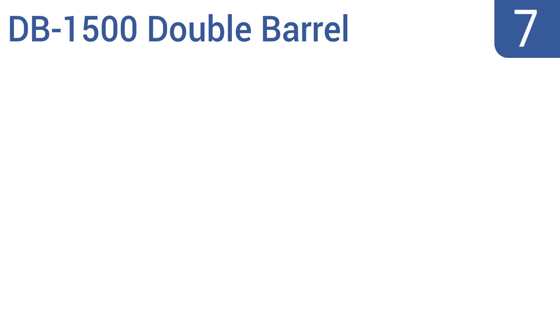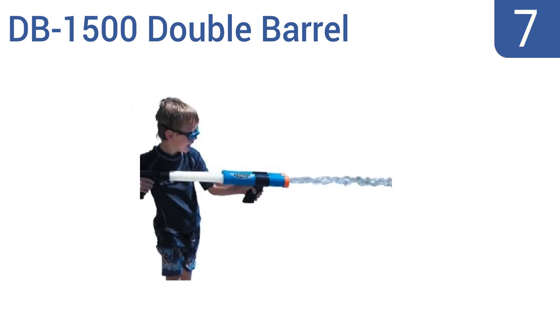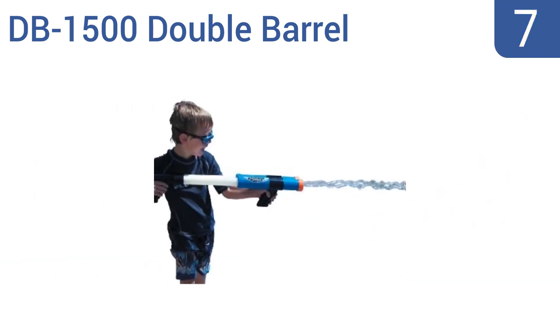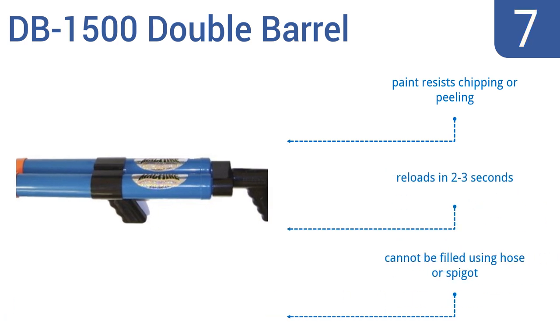At number 7, when someone says 'break out the big guns,' they're probably talking about the Stream Machine DB1500 Double Barrel water launcher. This veritable hand cannon blasts water as far as 50 feet away, perfect for hit-and-run soakings. The paint resists chipping or peeling and it reloads in two to three seconds, but it can't be filled using a hose or a spigot.